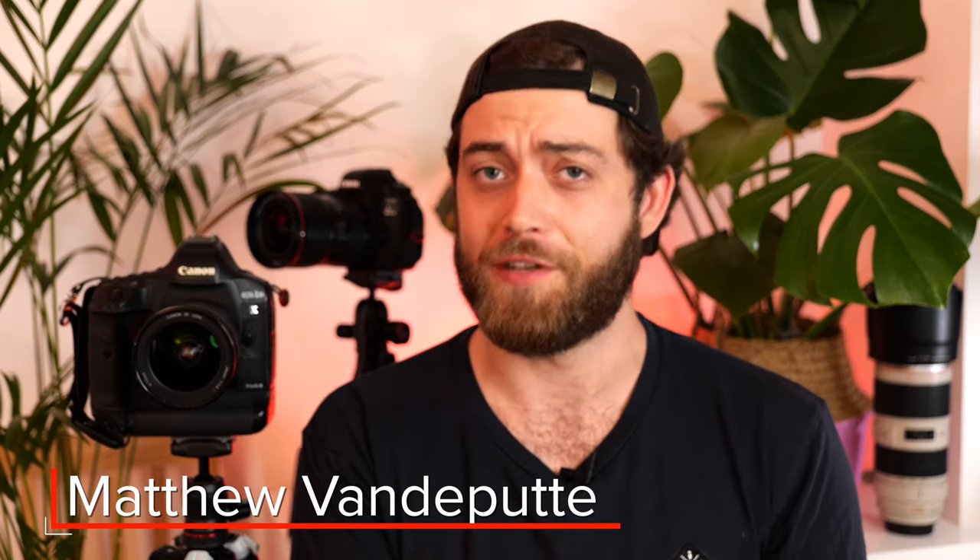Hello there, my name is Matthew Vandepute. I'm a Belgian-Australian time-lapse photographer and today I'm teaching you how to shoot the night sky.